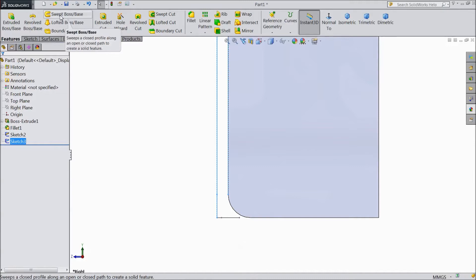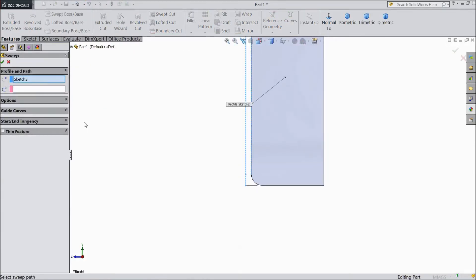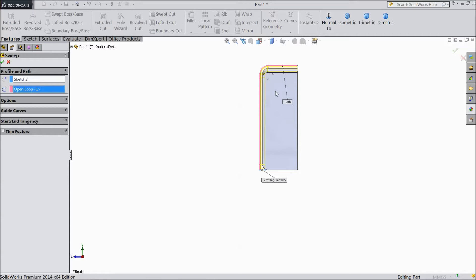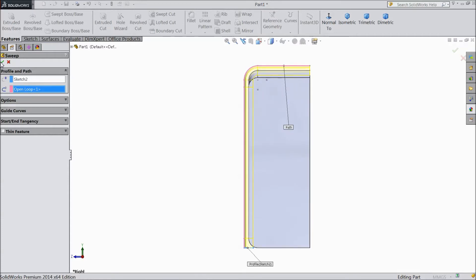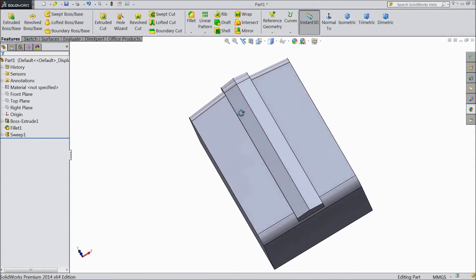Now choose swept boss. Select this structure and select. Click OK. Now select OK. Now our geometry is created.